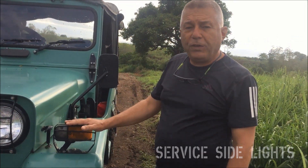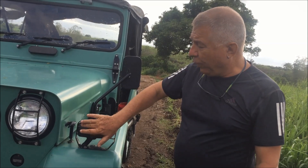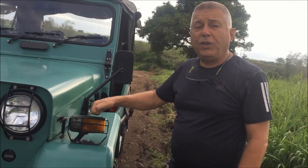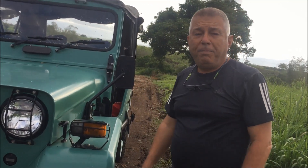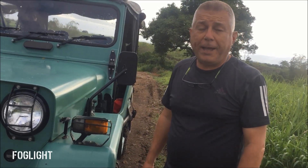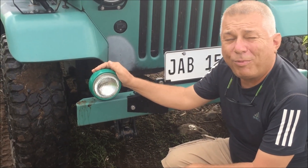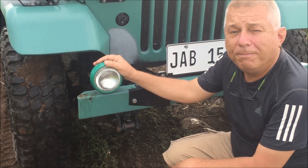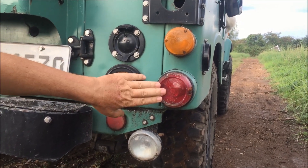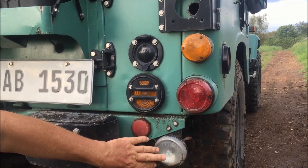The service side lights contain the turn signal, the service light, and a parking light, which the civilian models don't have. The civilian models also don't have this rather nice bash guard to protect the lamp from damage from trees or rocks. This is a reproduction fog light — I don't know how accurate a repro it is — at 35 watts. In the back we have the service turn signals, the service stop and tail light which is a combo light, and a reproduction reversing lamp. And that's all we have time for today.